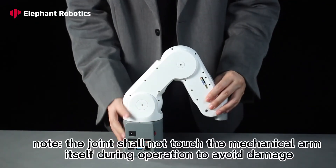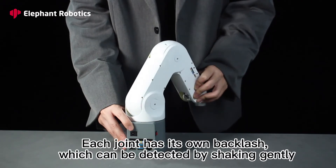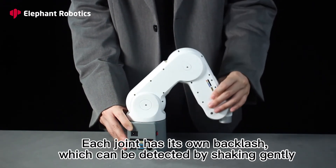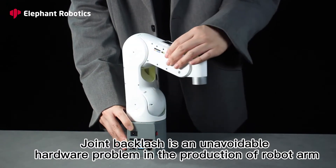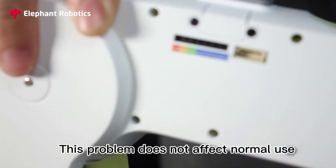Note: the joint shall not touch the mechanical arm itself during operation to avoid damage. Each joint has its own backlash, which can be detected by shaking gently. Joint backlash is an unavoidable hardware problem in the production of robot arms, but this problem does not affect normal use.